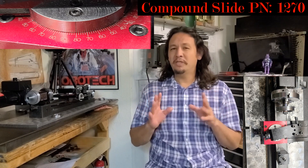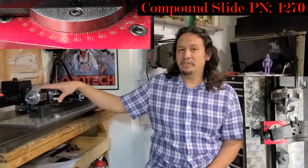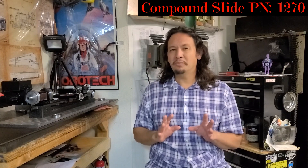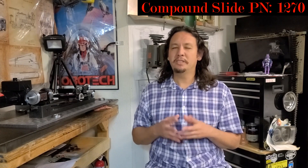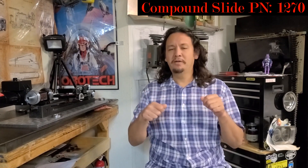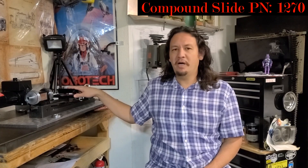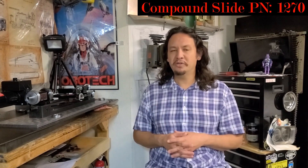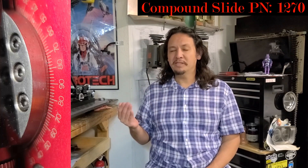Another sticking point — and this is more of a me issue with my setup and lighting — is that when the compound slide is really up against the piece I'm cutting and close to the chuck, I have very poor lighting. It's something I'm struggling with and working to improve. It makes seeing that degree line difficult to verify or double-check, especially when I'm moving the compound slide attachment around to get everything lined up to zero and making sure I'm not going to crash any cutters into the chuck.